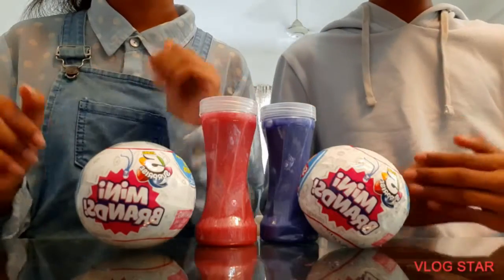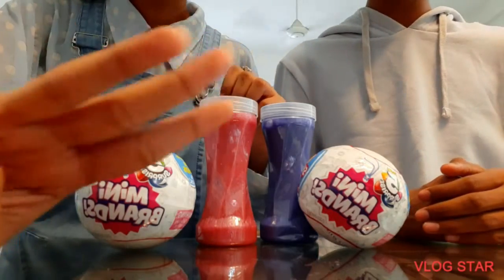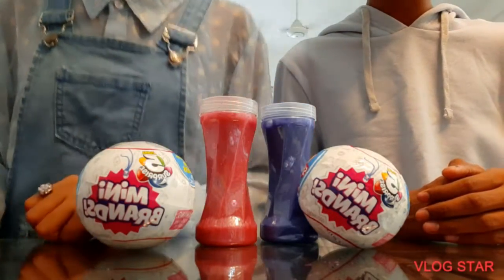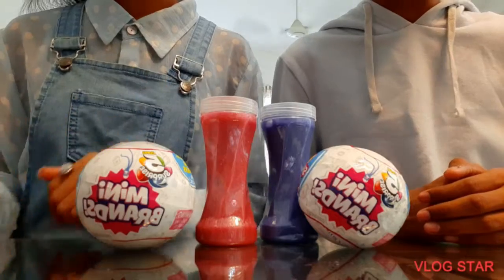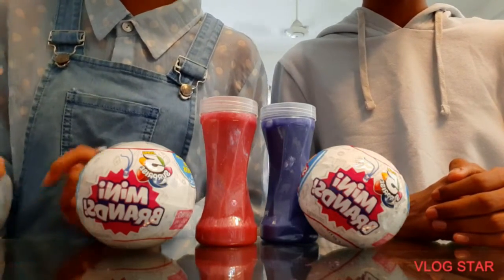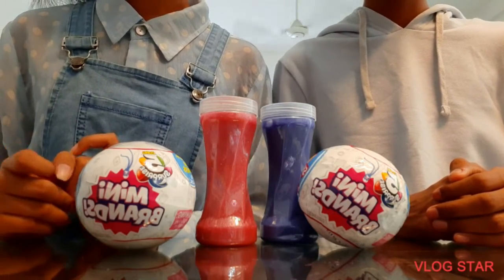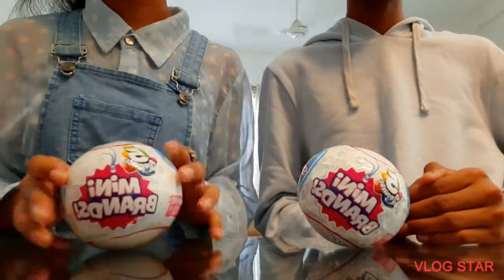Hey guys, what's up! So we are back with our third video. Today we are unboxing so many brands. We are really interested in two brands - they're just so beautiful and cute toys. So what are we waiting for? Let's get started with our video!